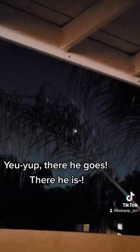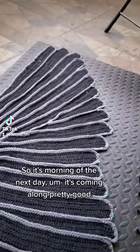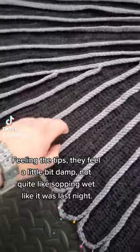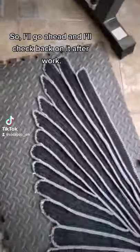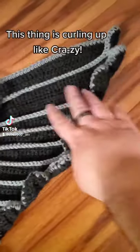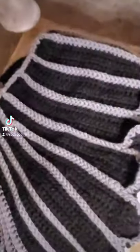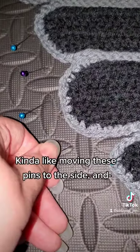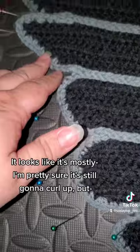It's morning of the next day — it's going along pretty good. I'm feeling the tips, they feel a little bit damp, not quite soaking wet like last night. I'm gonna check back on it. Alright, I finally finished shawl number two but oh my goodness, this thing is curling up like crazy. Time to wash. Not as heavy as the first shawl but still pretty heavy — I gotta wait for this wing to slightly dry before I can pin it.